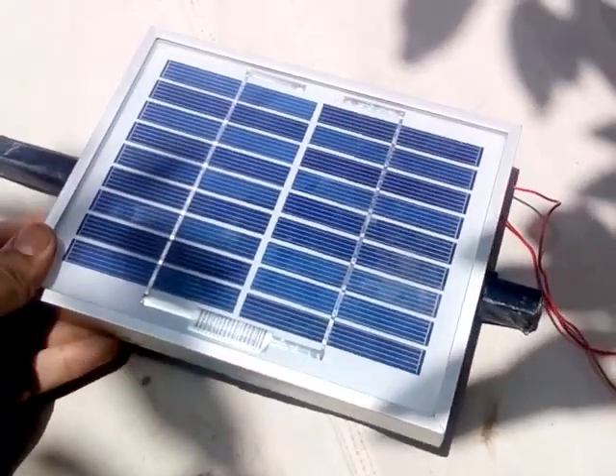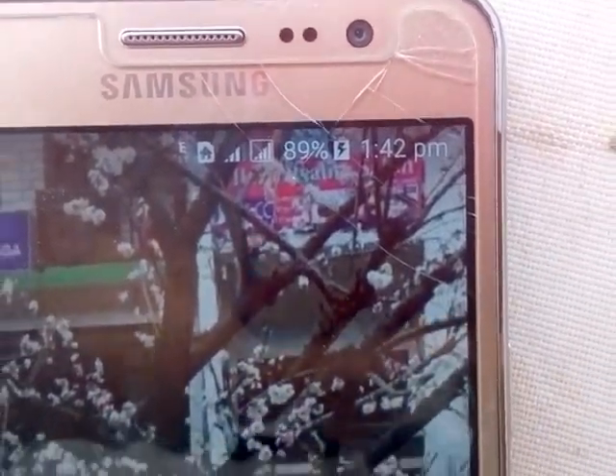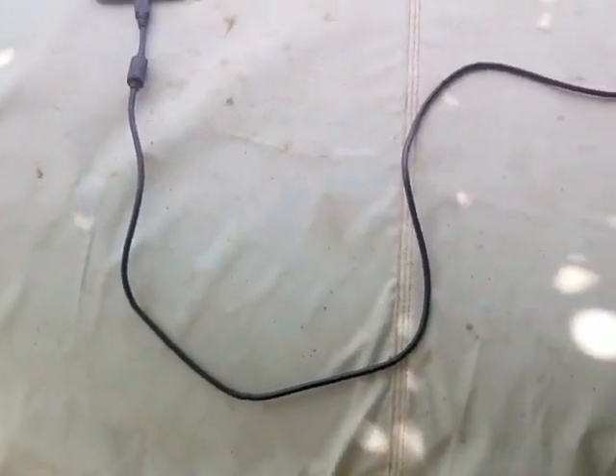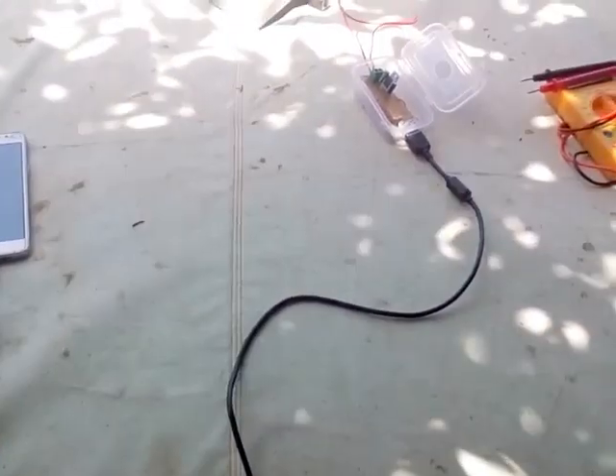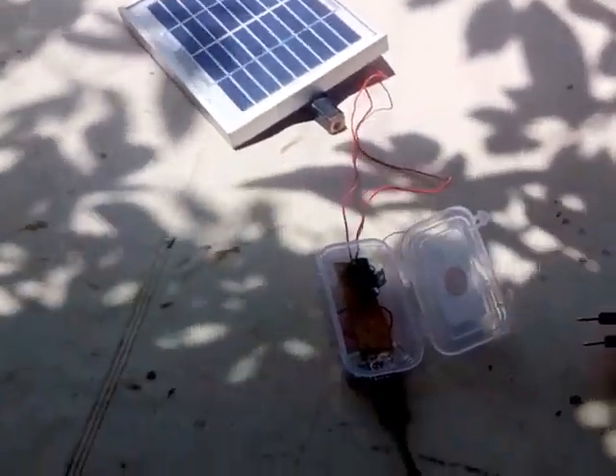I have put the solar panel into sunlight. Now see whether the phone is charging or not. Yes, you can see the phone is charging — it's at 89% and it's still charging. So this is basically a mobile charger that runs with the help of sunlight, converting sunlight into electricity.